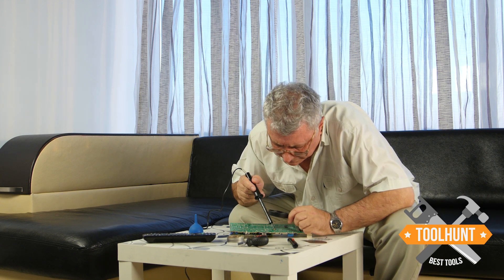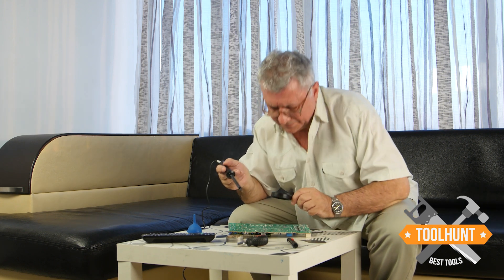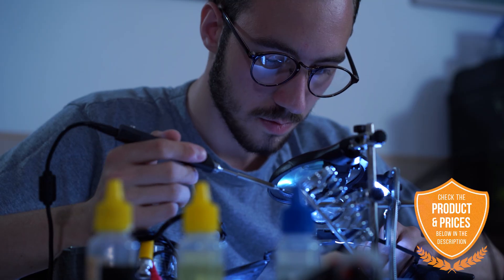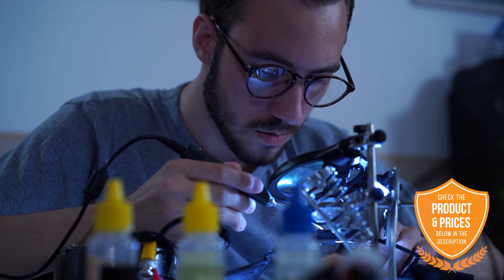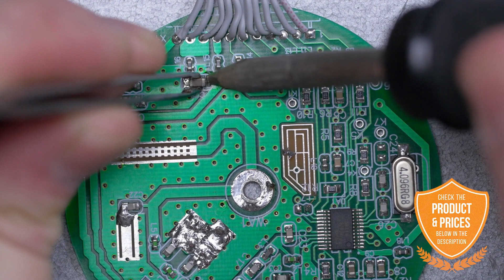Soldering irons are used to repair small electronic devices when their circuits fail or have become loose and need to be reattached to get them working again. The great thing about soldering irons is their ease of use and how quickly repairs can be made. Their shock and vibration resistance ability also positions them as the best options for repairs.